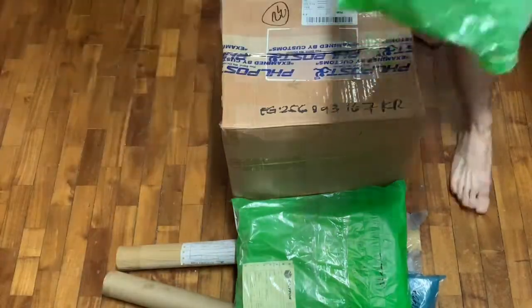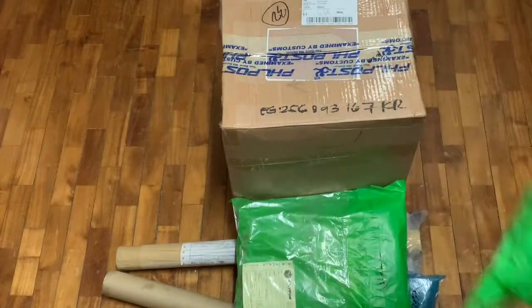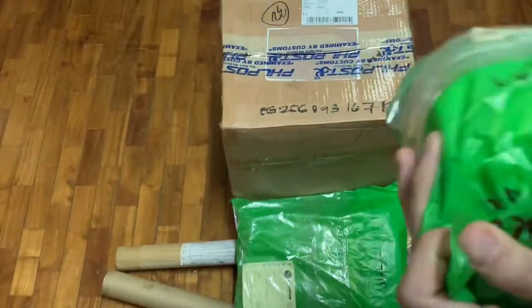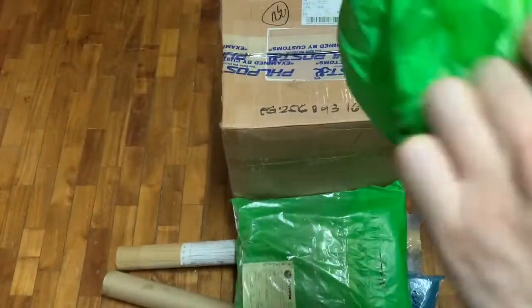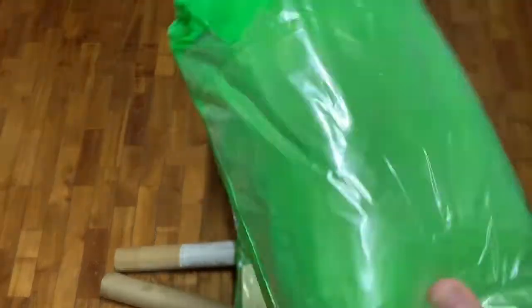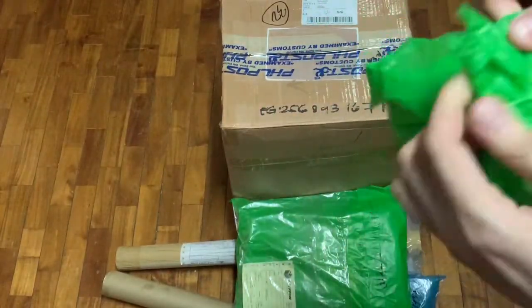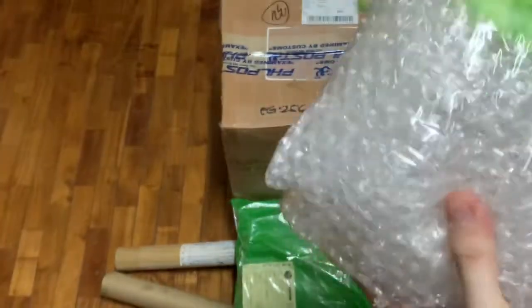So I guess we'll start with the small packages first. Here I have this wing package, and to open this up, I've been using my handy dandy — open this here, shall we. There we go, and another plastic — that's easy enough to open, and pop that off, and there we go, we have a lot of bubble wrap.